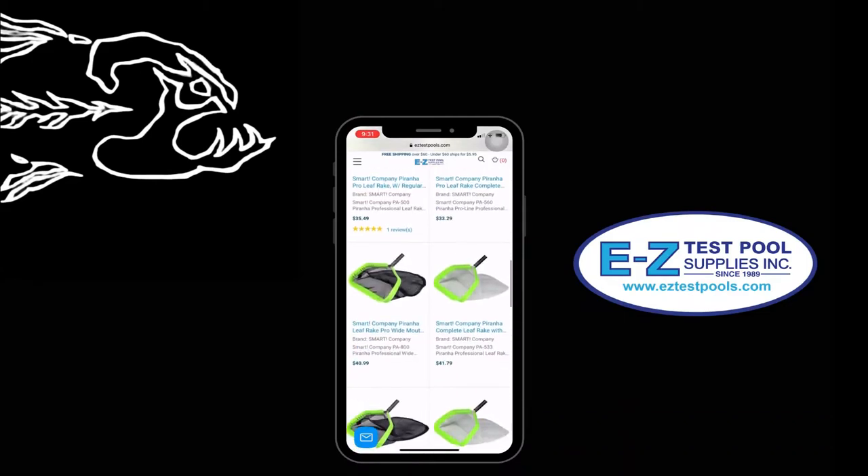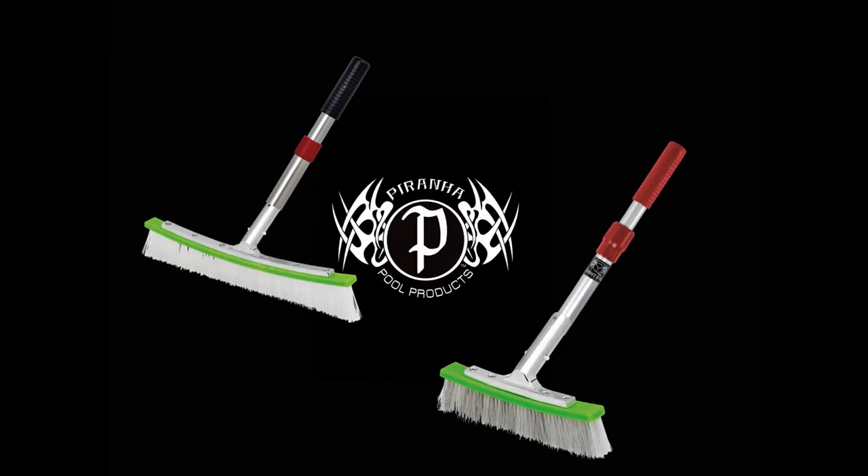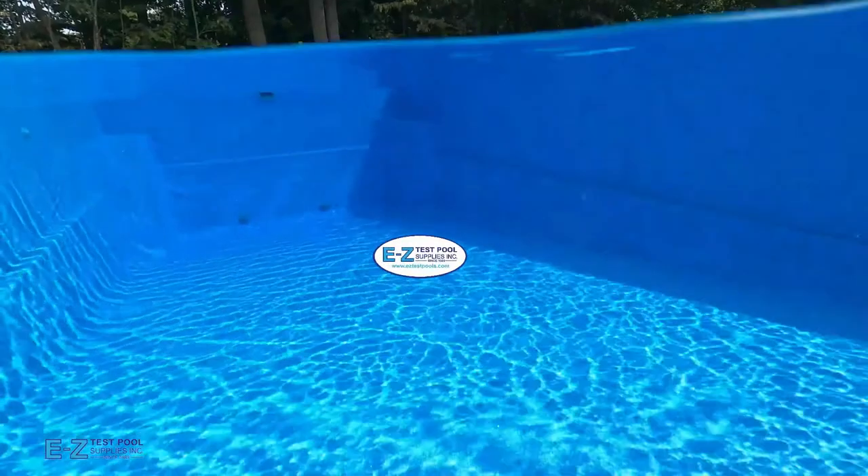Piranha is an industry leader among pool cleaning brands. Be sure to check out their other products as well, which include pool brushes and poles. We would be happy to help answer any questions and we thank you for watching.